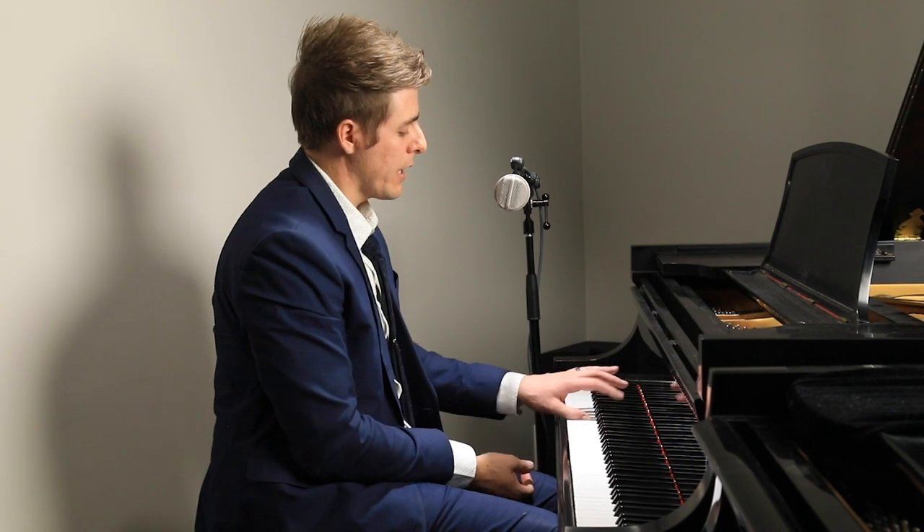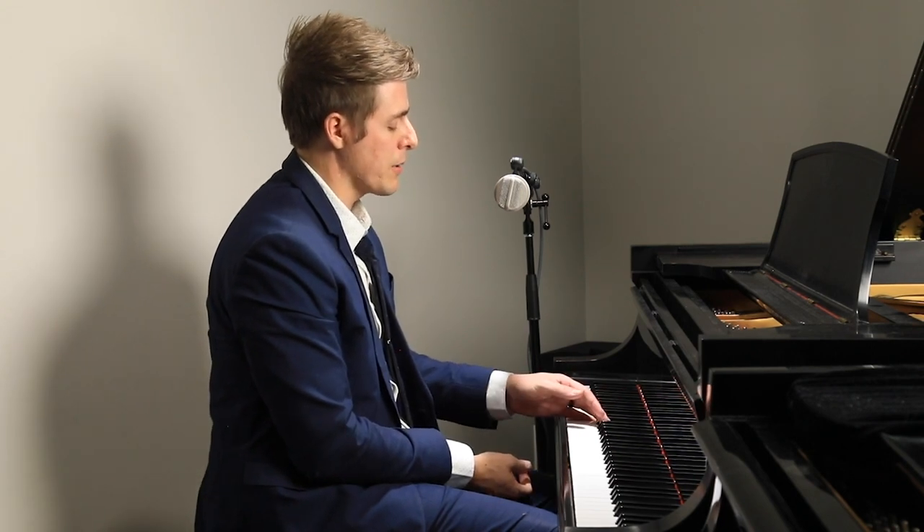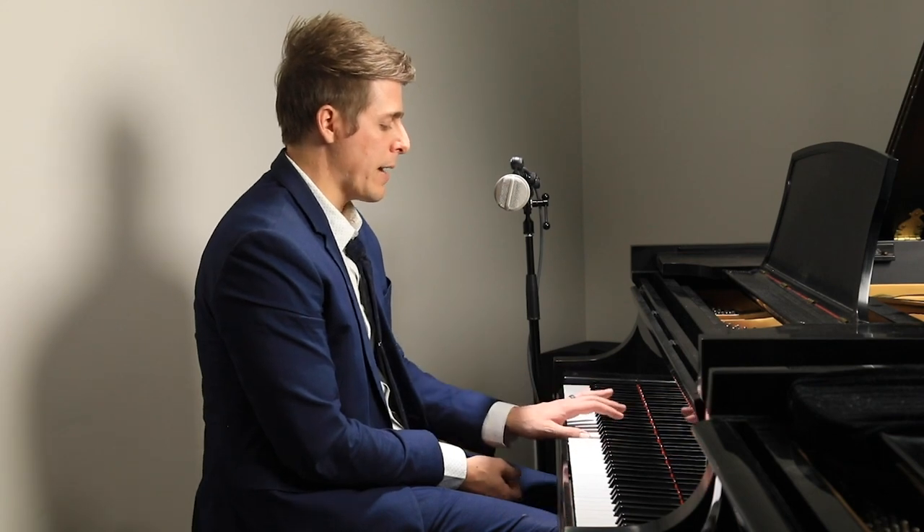The same thing goes for the left hand. I'd rotate this way and then back down to the pinky. Rotate that way, back toward the thumb.